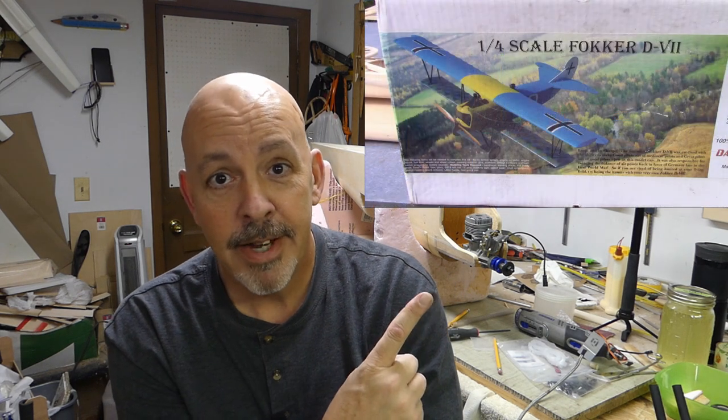I've got new lighting coming in, so I'm going to go ahead and put the new lighting up — that'll probably be a week from today, next Sunday. I'll be putting the light in, getting the shop cleaned up, and then what's going to come down is the quarter-scale Balsa USA Fokker D7. I'll have the plans set up.